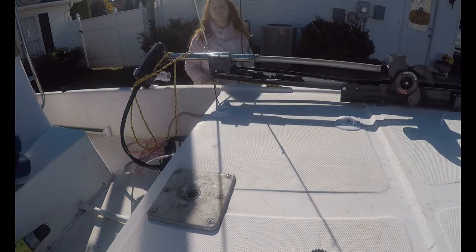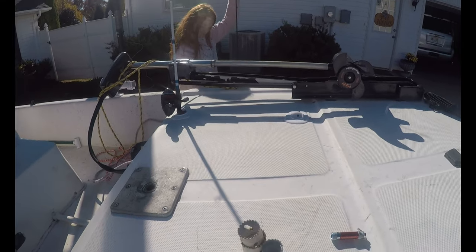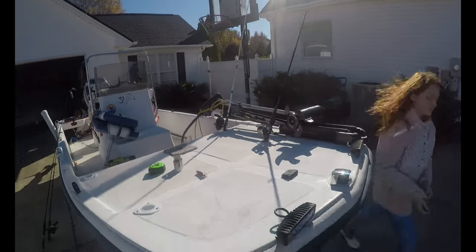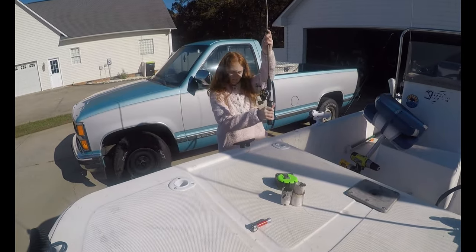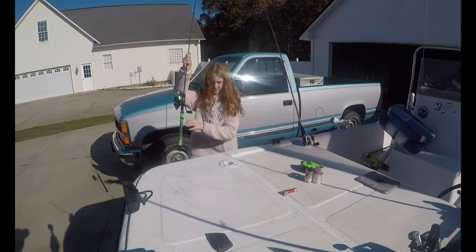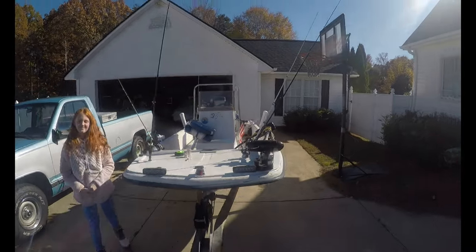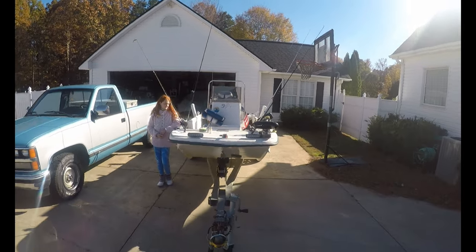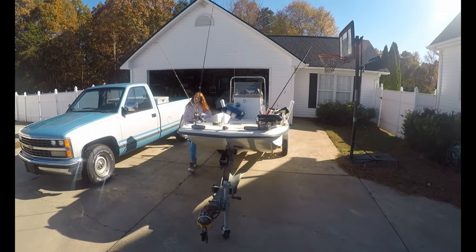All right, let's see — we got one rod in there, we're going to take the other rod. All right, so now we've got a good spread of rods out of the bow, and then we've got one, two, three, four, five, six rod holders going out the back, giving us 10 places to put rods — especially useful if you're drifting for catfish or something like that.